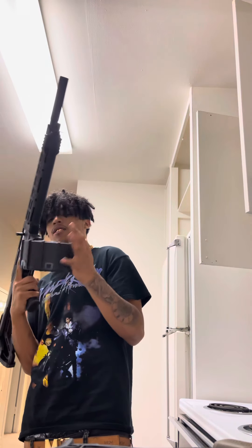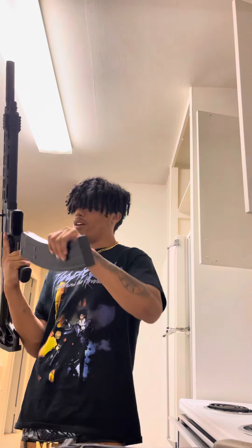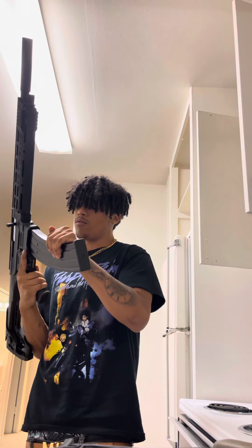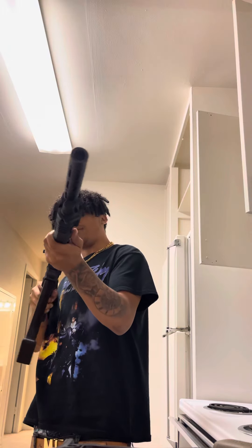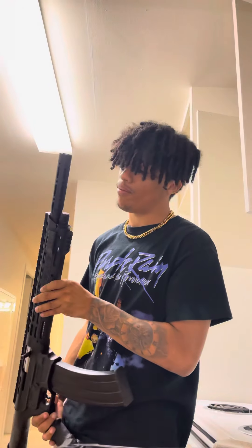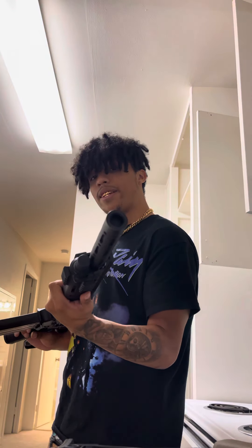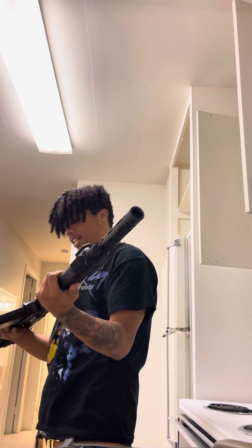It's got a drum on it, but if you take the drum out you can also put an extended mag on. It shoots 12 gauge obviously. I haven't really done much to this, it's pretty stock. I have not shot it, I have not fired any rounds through it, but I'm excited to.